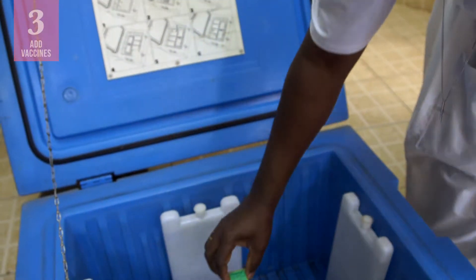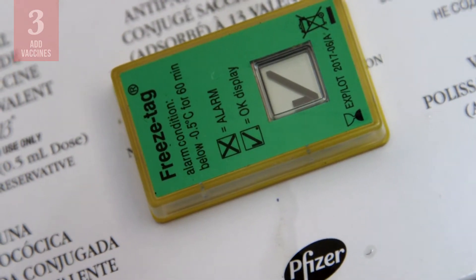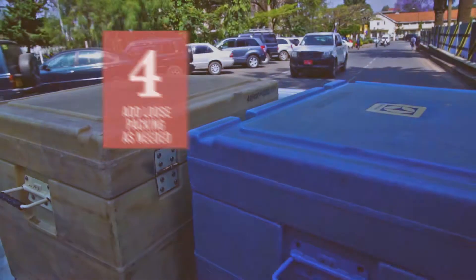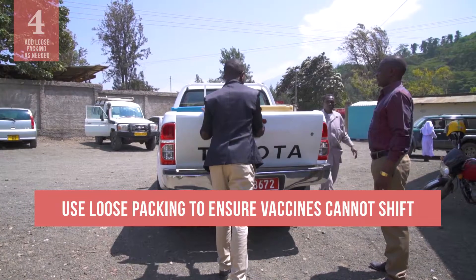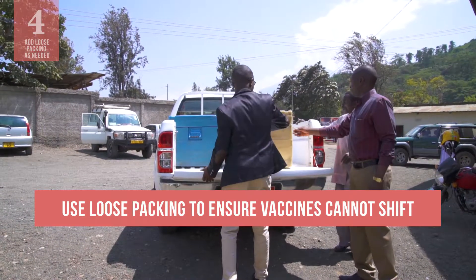If conditioned ice packs are used, put an electronic freeze indicator with the vaccines. If you will be transporting or moving the cold box, use newspaper or other loose packing to ensure that the vaccines cannot shift.